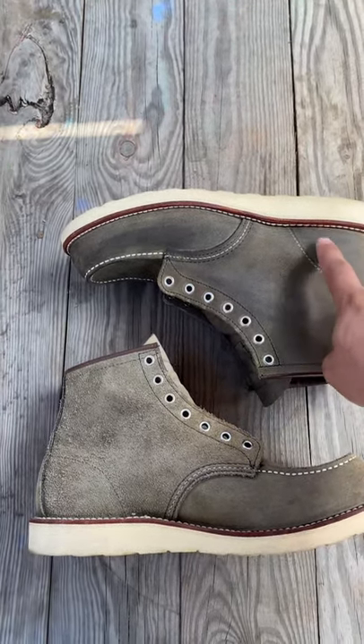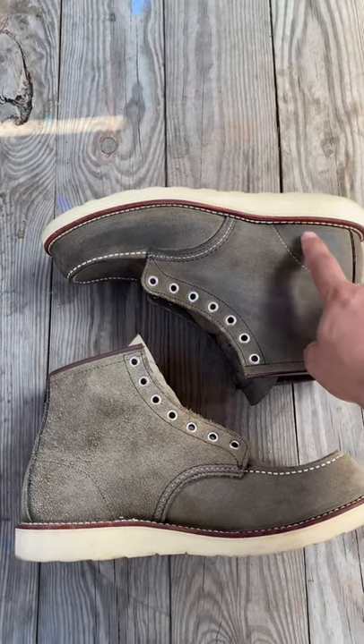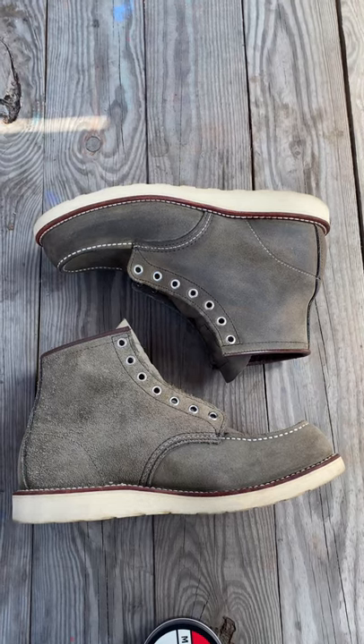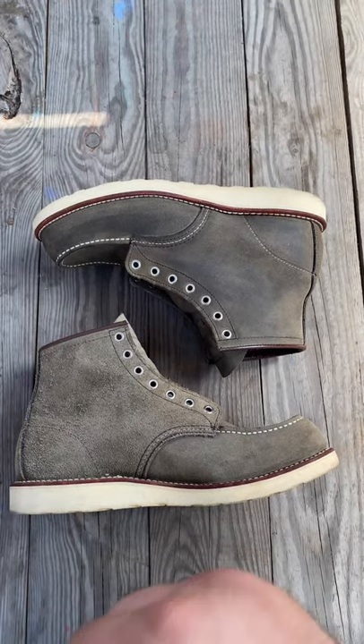Here it's smooth — all smooth. So it's your choice whether to apply it or not.